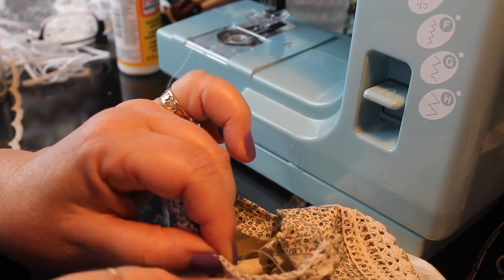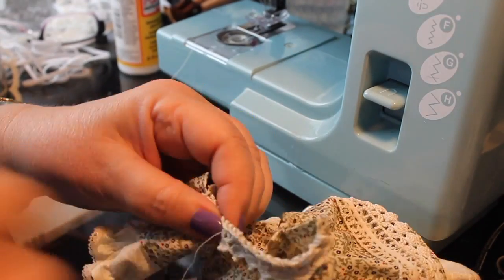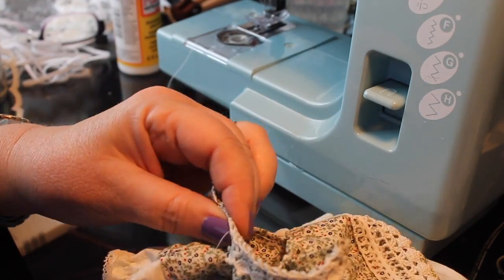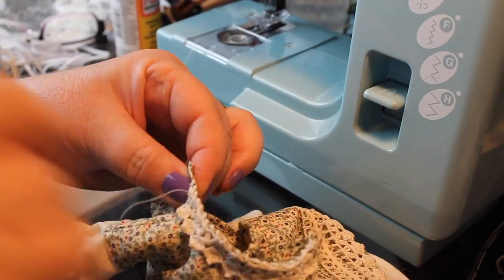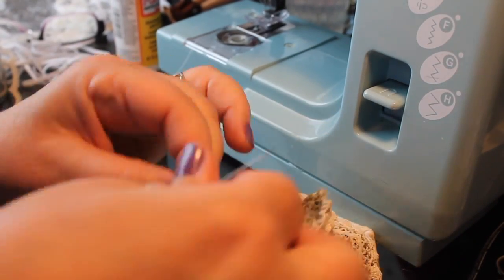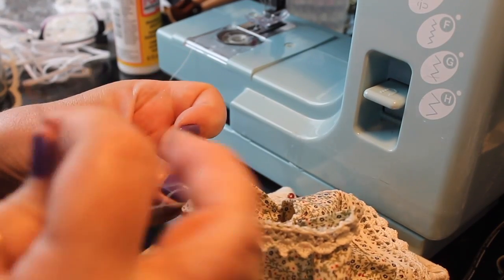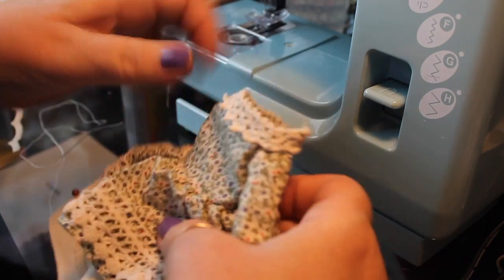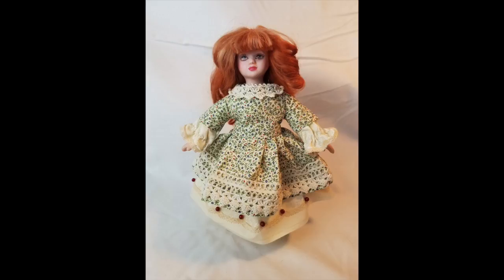That'll be about it. The only thing that's interestingly different about these dolls is that with the cloth body, they're kind of like a sack and don't have really much of a body shape. So the clothes don't fit the same as they do on Monster High or Barbies or BJDs that have a nice bust, waist, and hips — it's just this straight sack-like body that you have to fit the dress around. But I think it turned out pretty cute.